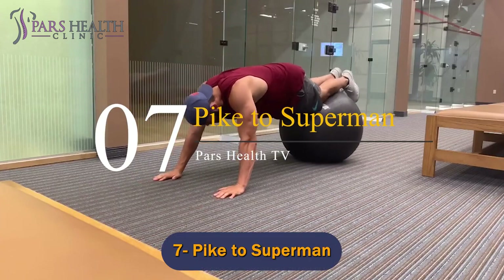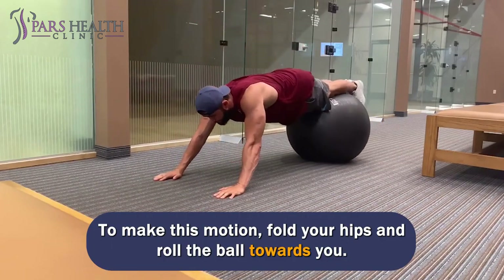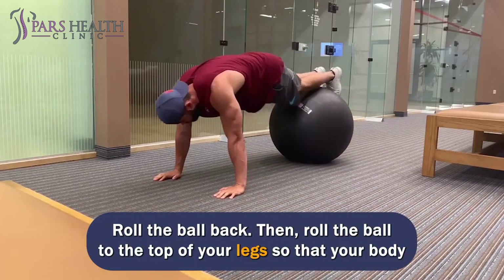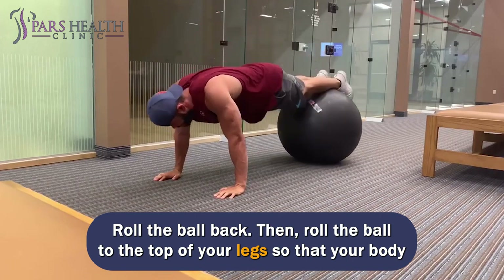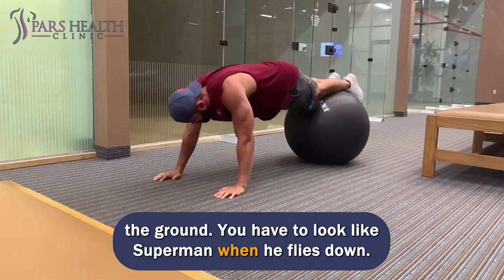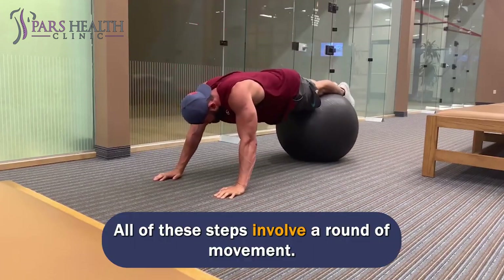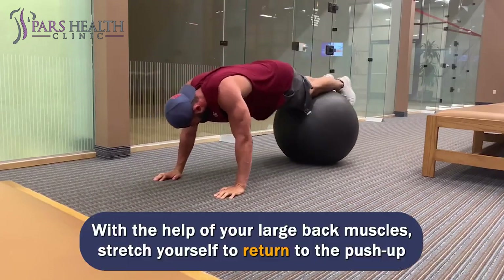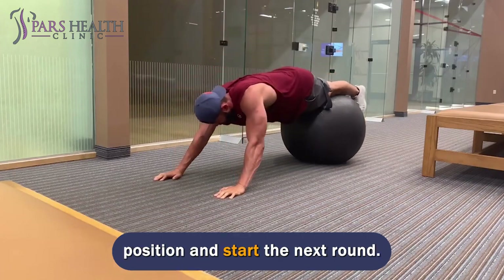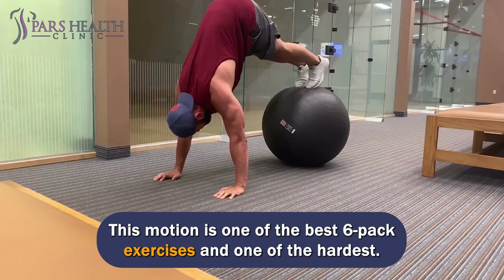Number 7: Pike to Superman. To make this motion, fold your hips and roll the ball towards you so your torso will be vertical. Roll the ball back, then roll the ball to the top of your legs so that your body is straight in a line and your arms are stretched over your head but still on the ground — you have to look like Superman when he flies down. All of these steps involve a round of movement. With the help of your large back muscles, stretch yourself to return to the push-up position and start the next round. This motion is one of the best six-pack exercises and one of the hardest.